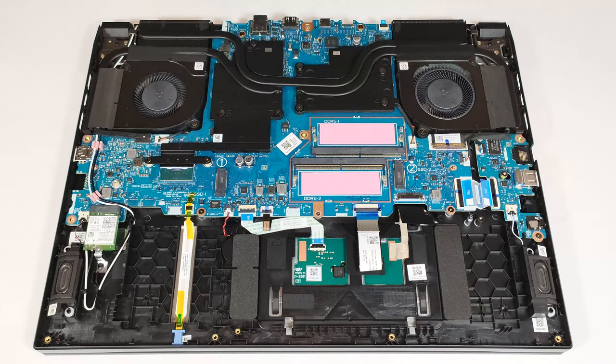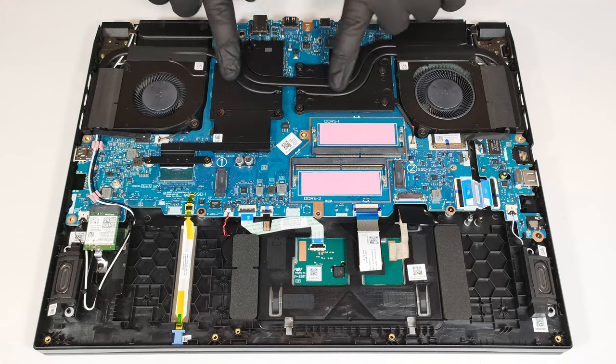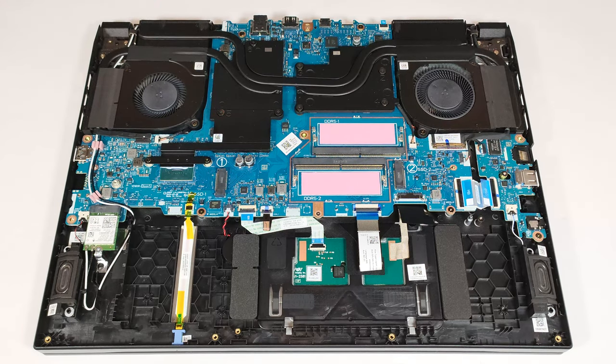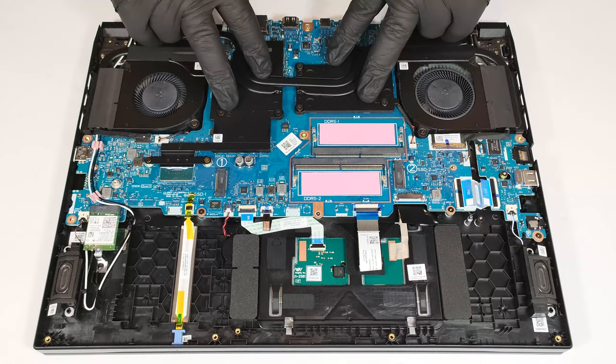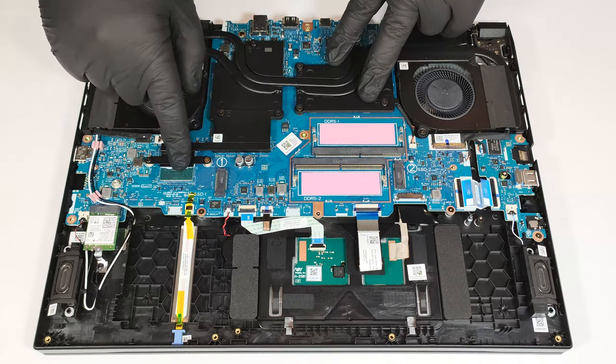The cooling looks good for a budget device. It has two fans that are different in size — the bigger one is for the GPU. The cooling comprises one heat pipe shared between the CPU and GPU and one more for each chip. The system is complemented by four heat sinks and a pair of large metal plates; the left one also makes contact with the chipset.